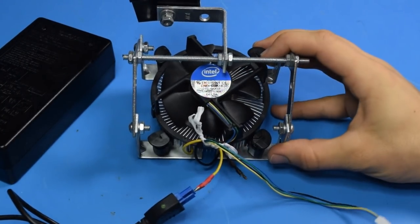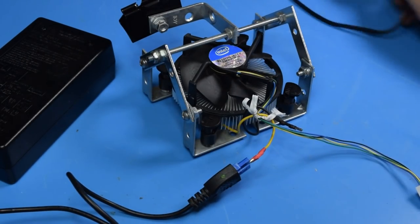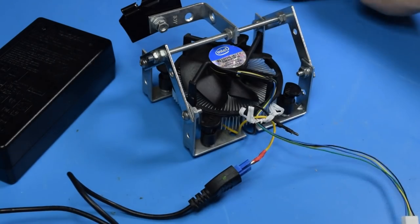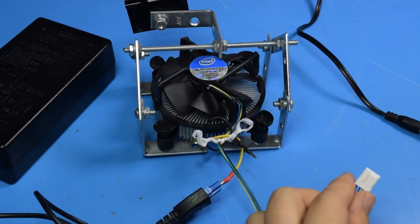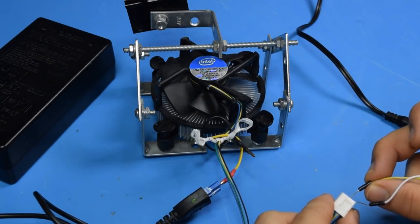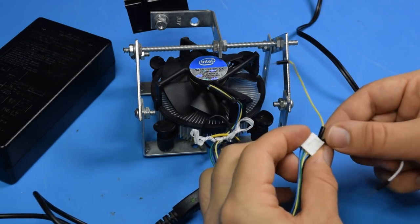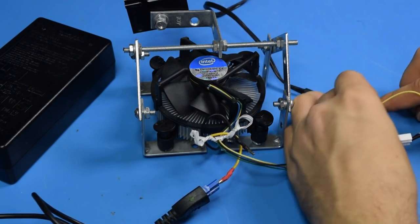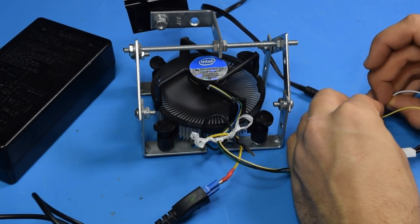Powering the fan is quite easy as well — it's just a 12 volt fan. So you can get any old 12 volt power supply, like from an old router, and connect that right into it. I can just use this little adapter, connect to the yellow pin, black pin, and boom — working fan. Easy enough.